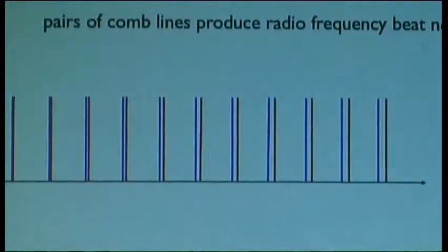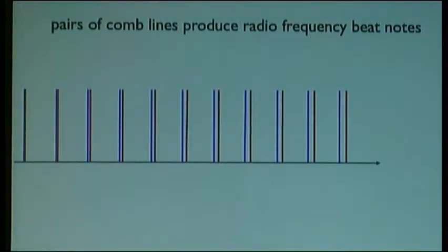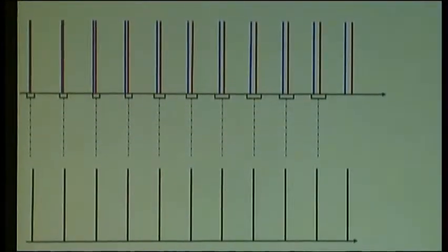For short-lived transient species, you can think of hyperspectral imaging with good time resolution and all kinds of intriguing things. One way to think of this is in terms of interferences. I have two frequency combs of slightly different line spacing, and I look with my photodetector at beat nodes between pairs of comb lines. I get a radio frequency comb, and in essence I map my optical spectrum into a radio frequency spectrum.